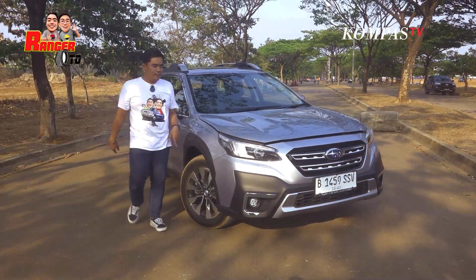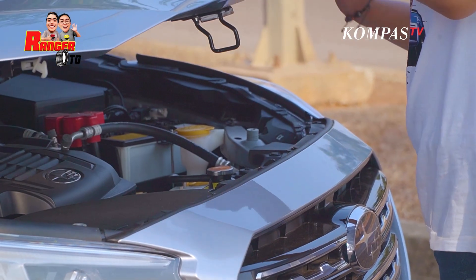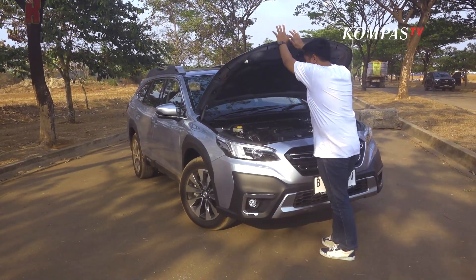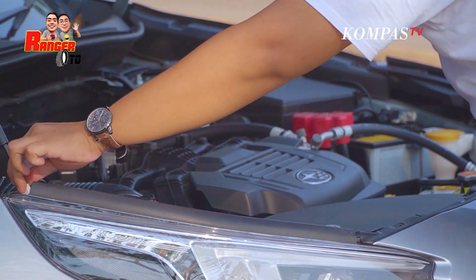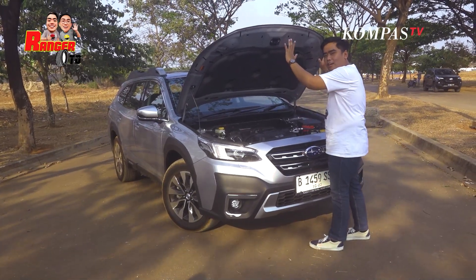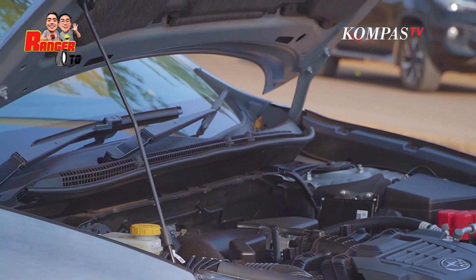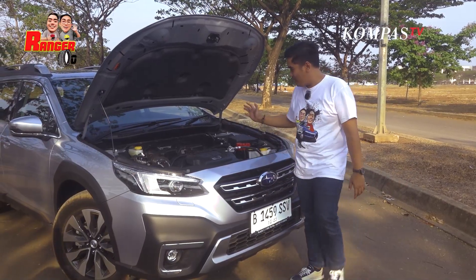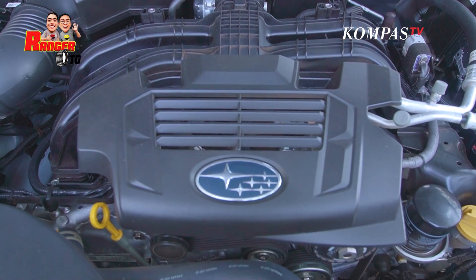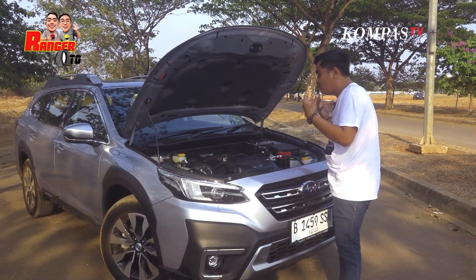Sekarang kita buka bagian cup-nya, Sobat Kompas TV. Ini lumayan berat ya. Dia nggak ada hidroliknya ya, Rengg? Jadi dia nggak bisa langsung kita lepaskan. Dia harus ada stand-nya. Di balik cup mesin ini ada mesin boxer yang sangat box sekali. Tapi tetap rapi. Mesinnya cukup rapi.